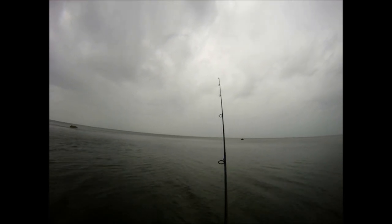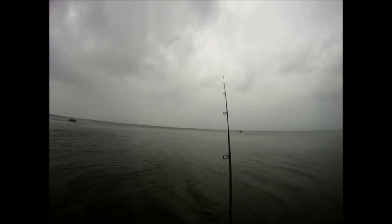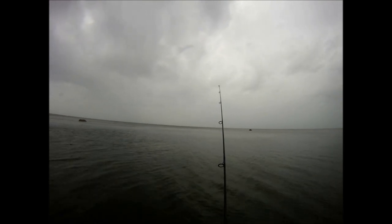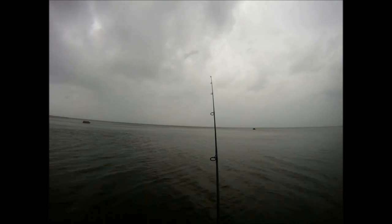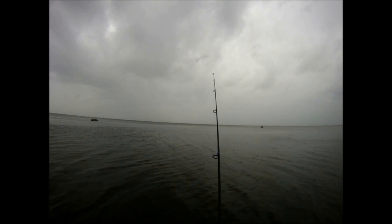Probably the biggest challenge to get this video was to do it during the day and have enough daylight to actually capture footage. The vast majority of this eel fishing is done at night. The largest fish from this trip came after it was too dark to get any usable video — that was a 34-pounder.